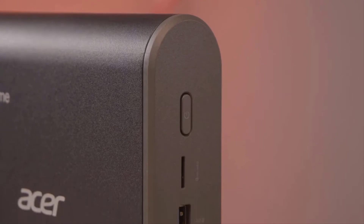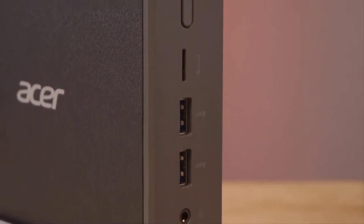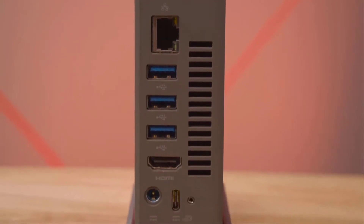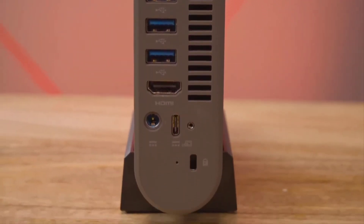The connectivity on the CX-13 is really great, with ports in the front and in the back. In the front, there's a microSD card slot, two USB 3.0s, and a headphone jack. Moving to the back, there's an Ethernet port, three more USB 3.0s, an HDMI port, a power cable, a Kensington lock for extra security, and the USB Type-C port, which you can use for super-fast data transfers or connecting to a second monitor.